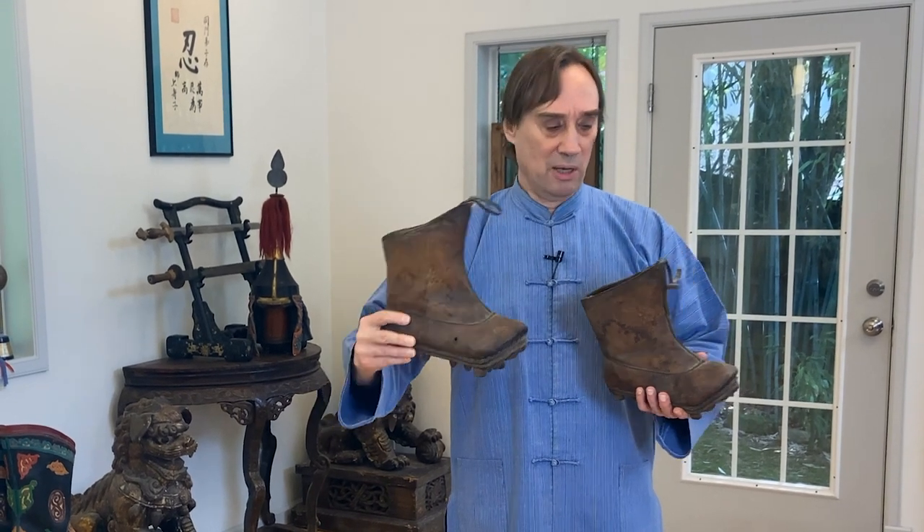I imagine these were probably not quite as comfortable to wear all the time, with these heavy iron studs on the bottom. And that's probably why we have this toggle on the front — something I've never seen on Manchu riding boots — so that you can put them together and hang them from your shoulder. And when you knew the battle was coming, you switched into your combat boots.